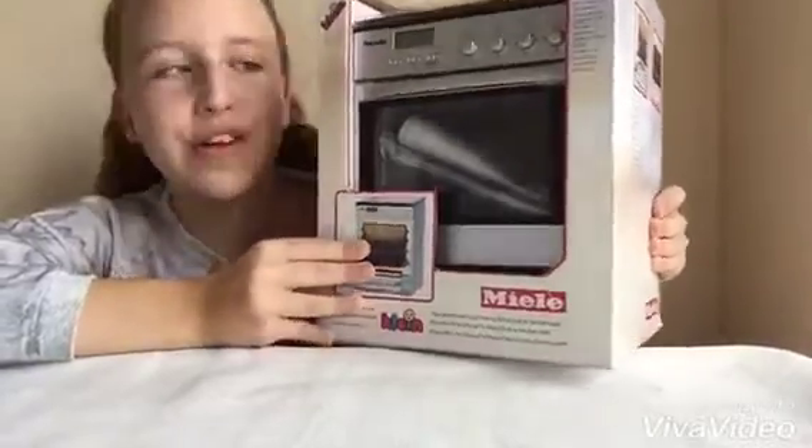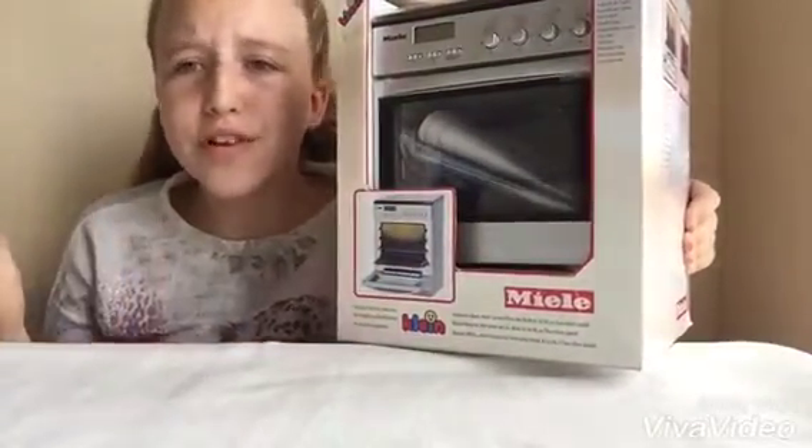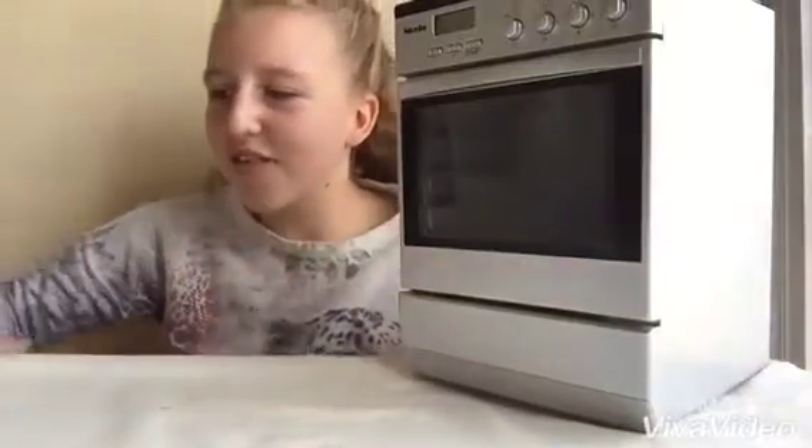Whoa, it's Klein the cooker! Oh my gosh, I can't wait to open it. Of course, let's just open it. Whoa, this looks so cool. Let's try it out.